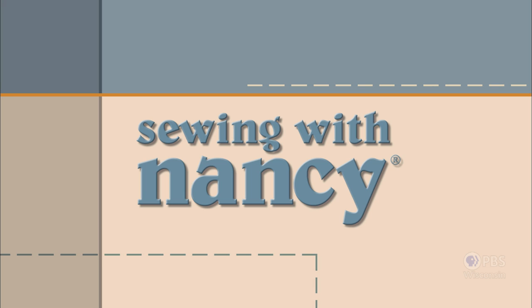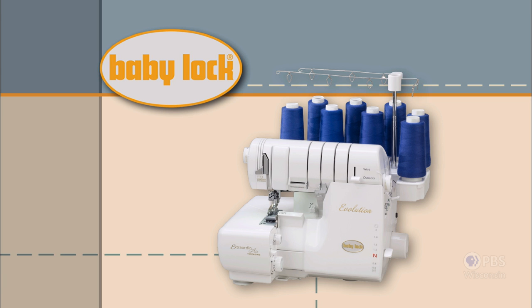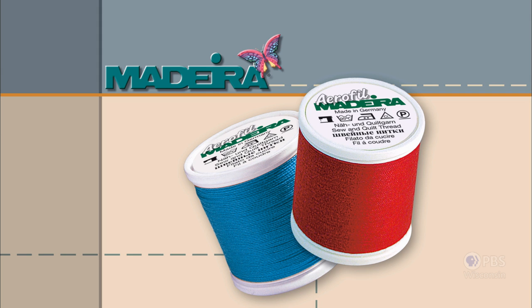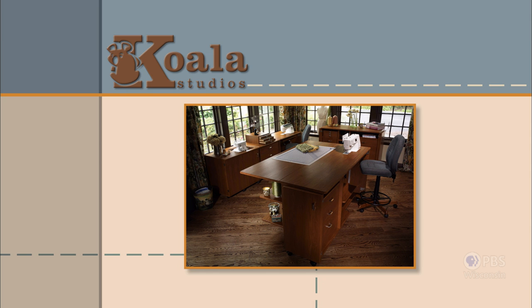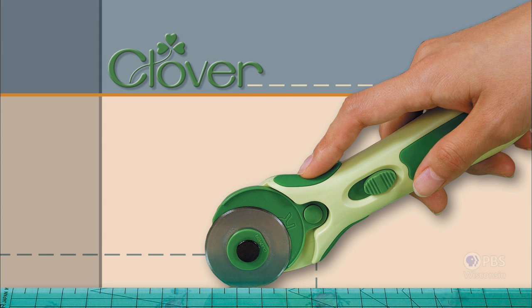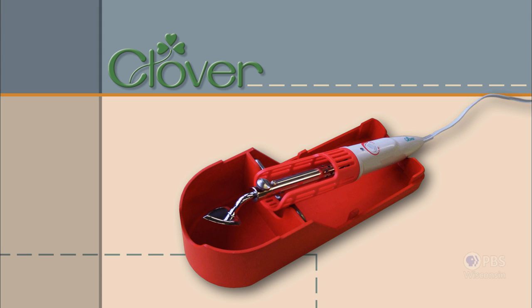Sewing with Nancy — TV's longest airing sewing and quilting program with Nancy Zeman — is made possible by Baby Lock, a complete line of sewing, quilting, and embroidery machines and sergers. Baby Lock: for the love of sewing. Madeira, specializing in embroidery, quilting, and special effect threads — because creativity is never black and white. Koala Studios: fine sewing furniture custom built in America. Clover, makers of sewing, knitting, quilting, and embroidery products for over 25 years. Amazing Designs and Class A Needles.